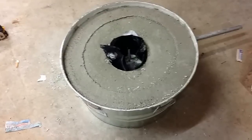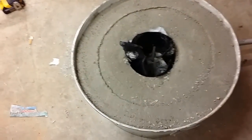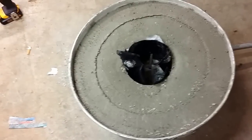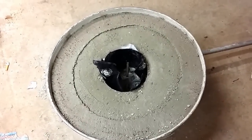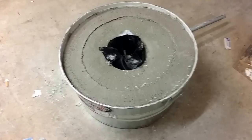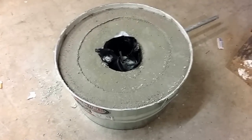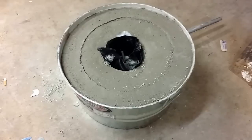I drilled some holes in the bottom — there's a hole right there in the bottom. I drilled that hole because if at some point our crucible breaks and you have molten metal in there, you don't want it going into the bottom of the furnace and hardening. That gives it a place to drain out to the ground into some sand. So that's our current process.